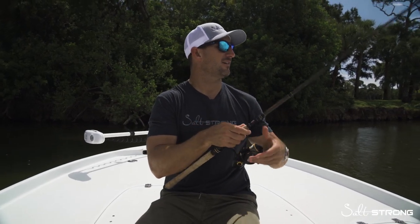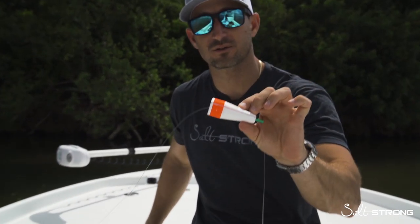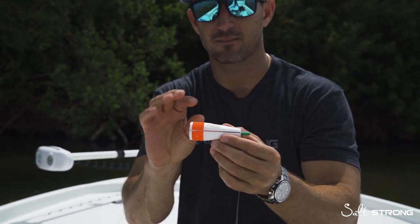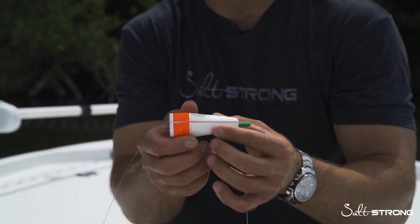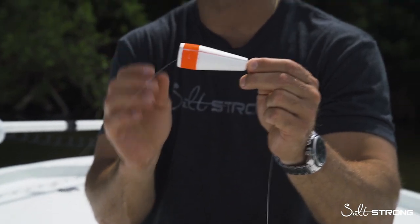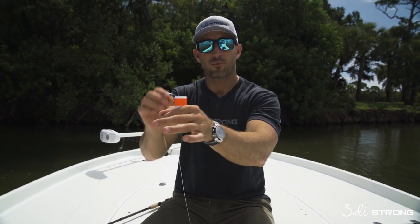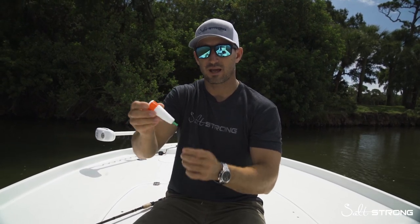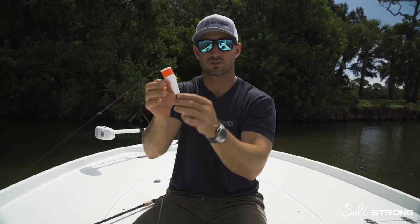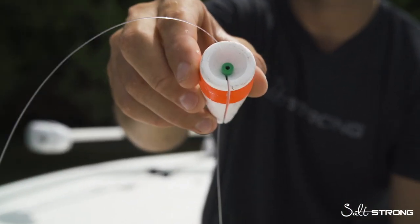On this rod right here I have a popping cork. This is my favorite float to use. It does not have any rattles in it. Sometimes the rattles will attract a lot of fish, but they'll scare away larger fish, especially snook. So this is a good all-around float. It's got a little bit of weight inside which keeps it upright. Get the ones with a weight — they float upright and won't drift across the surface as much. Also make sure you buy one with a slit, which will help you take it on and off easily.